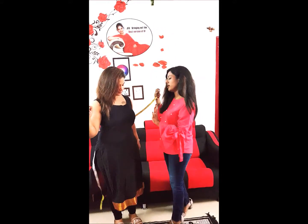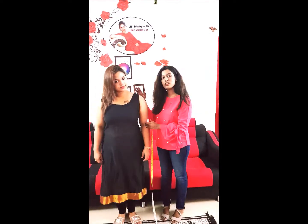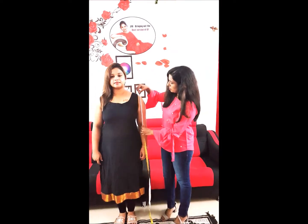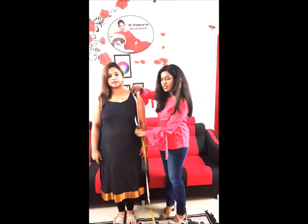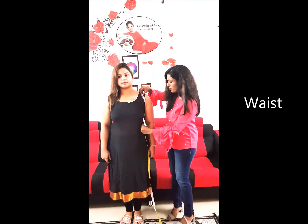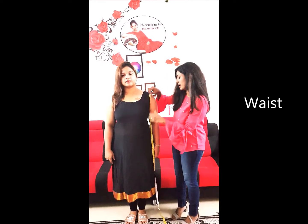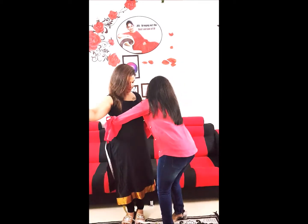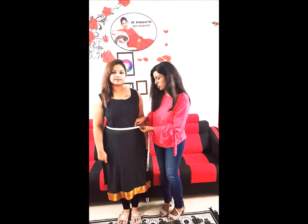And next is the waist line — how to find your waist line. She is just standing straight. Just keep the tape here, and where you can see the natural curve of the body, that is where the waist line is. Keep the tape around the waist, and this is your waist measurement.